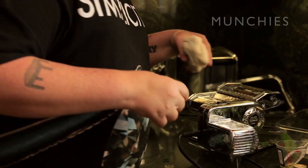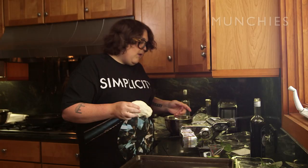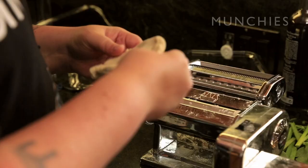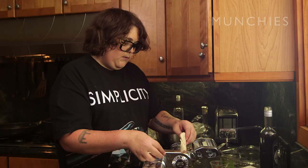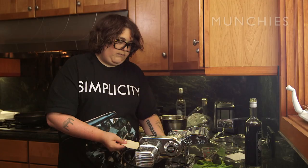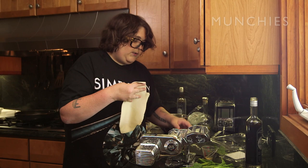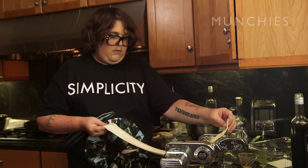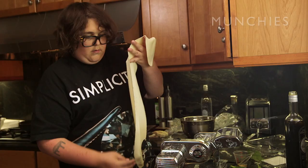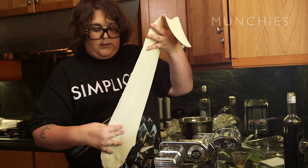We have to put the dough through the pasta machine. If you don't have one of these, it's gonna be hard — you'll need a rolling pin and someone with a bit of weight behind them to really roll it out almost paper thin. We're going to start on zero and keep going thinner and thinner. Still way too thick. Now it's going to be too long to manage, so I need to cut it.